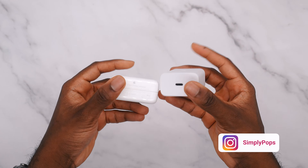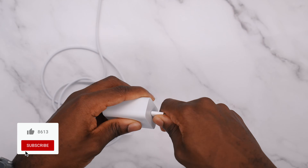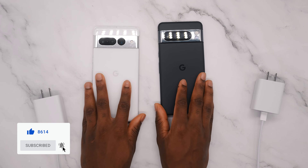I want to get the exact numbers to see how long it's going to take to charge the Pixel 8 Pro compared to its predecessor. I picked up the official Google Pixel 30 watt charger with an Apple braided Type-C to Type-C cable, so it is quality here.